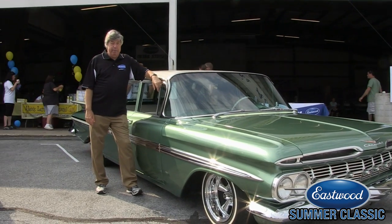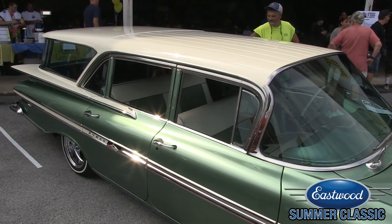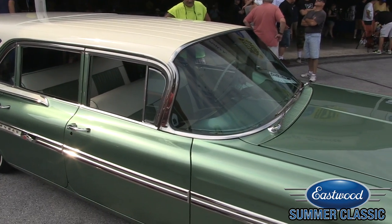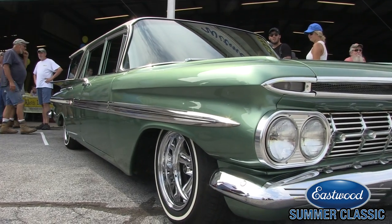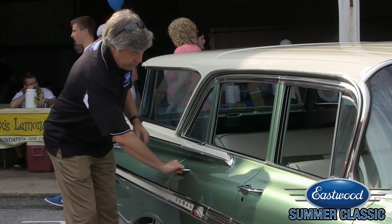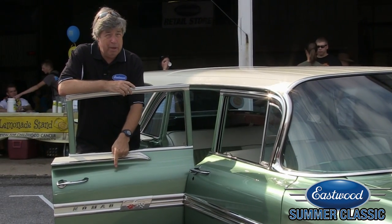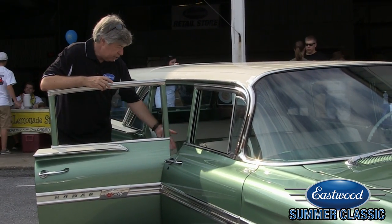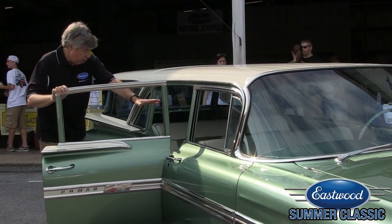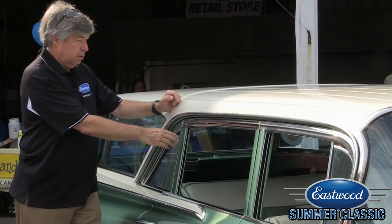Everybody goes mad for a Nomad, but here at the Eastwood Summer Classic is something I'll bet you haven't seen. The Chevy Nomad was that beautiful two-door wagon from '55, '56, and '57. But did you know that the Nomad name continued on as the top-of-the-line Impala four-door station wagon for 1958, '59, and '60? Very, very rare piece — most of your friends have never seen a four-door Nomad. This is a '59, and it's being treated to a whole floor full of Eastwood's X-Mat heat and sound deadening insulation. Can I take this one home?